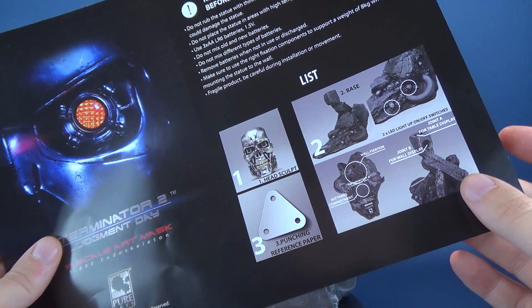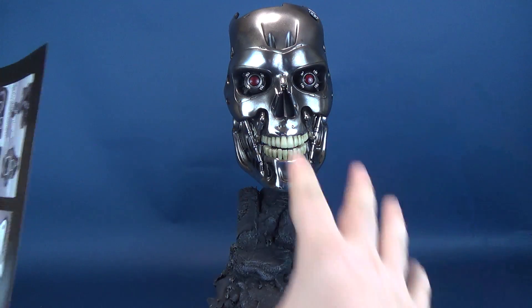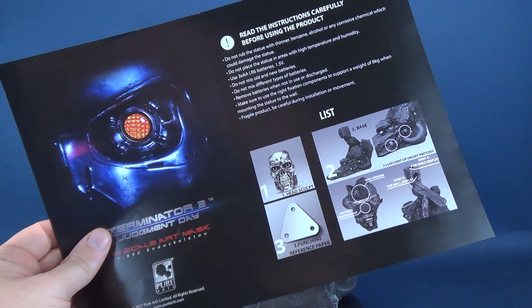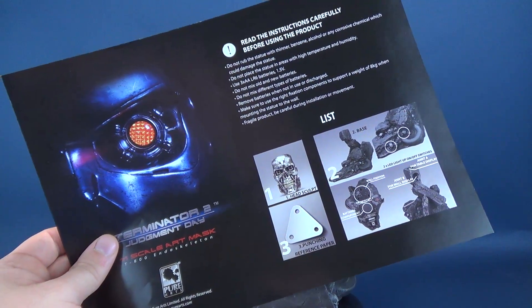The base itself can be mounted with the head just fixed on top, like I've currently got here in the first looks of this review. Or you can also flip the stand around, mount it to the wall, and have the head portrait sticking out from the wall. Pretty cool.